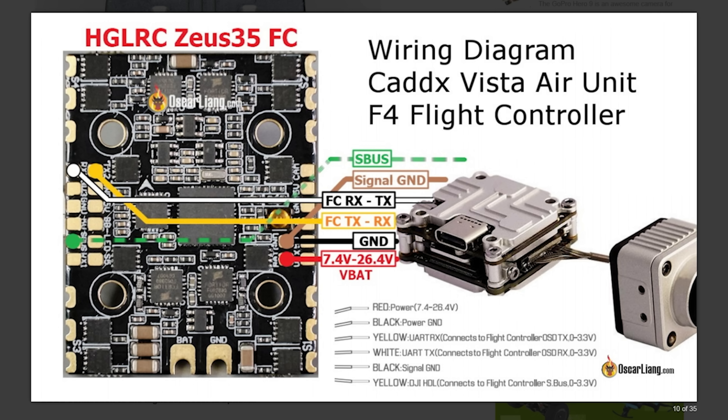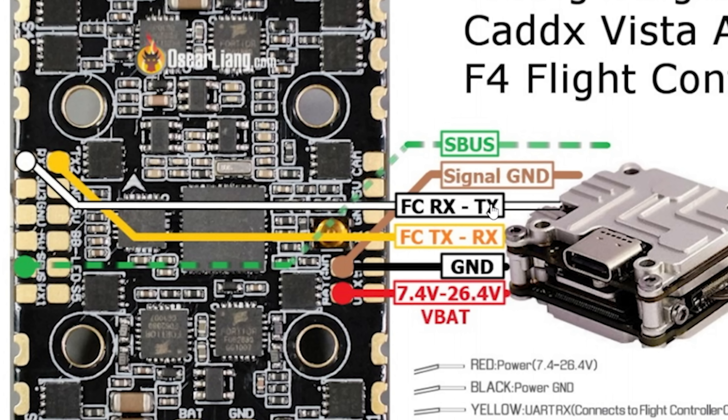Here's an example for how it might be done with the Caddx Vista — again, thank you to Oscar Leng. The difference with the Caddx Vista is that there is no predefined plug; there are solder pads. There is a solder pad on the Vista for TX, which goes to flight controller RX, and RX, which goes to flight controller TX. The difference is that in this case the color of the wires may not be standardized depending on which wiring harness you're using.